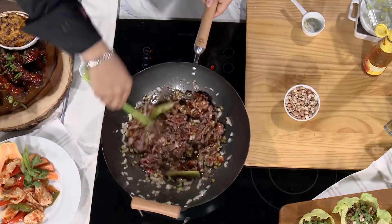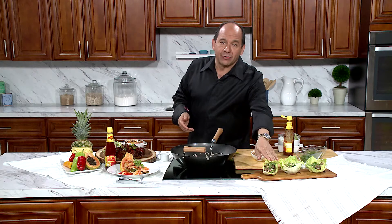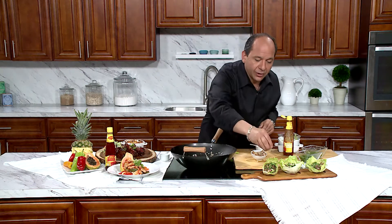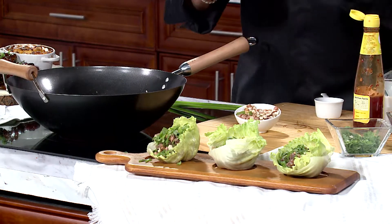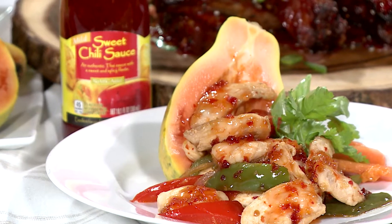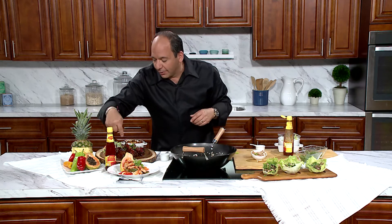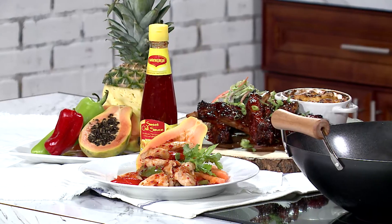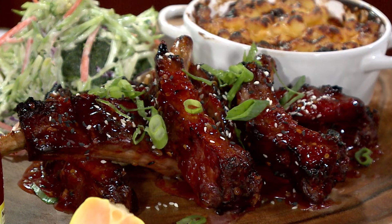Let the sauce do its magic, and then presto chango abracadabra — we've got beef lettuce wraps right here. We're gonna top them with some toasted peanuts, fresh cilantro, and green onion. They come out perfect. Over here on my right, how about this — sautéed chicken and papaya with sweet chili sauce. So cool, so great, so flavorful, and in the springtime and summertime it's so good to eat cool. And how about sticky ribs with a little macaroni and cheese and some cabbage slaw — it's absolutely incredible.